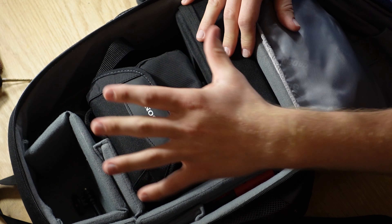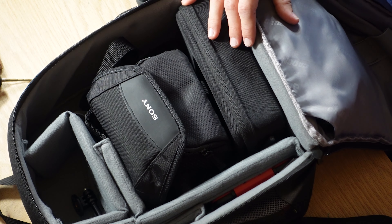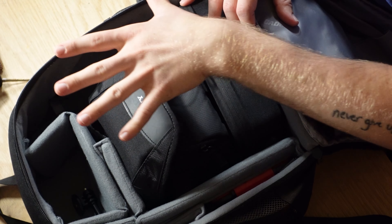Everything just kind of gets tucked in nicely. It took me a second to get the camera bag organized the way I like it, but this is a system I've found that works and that I enjoy.